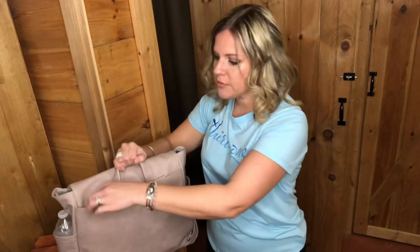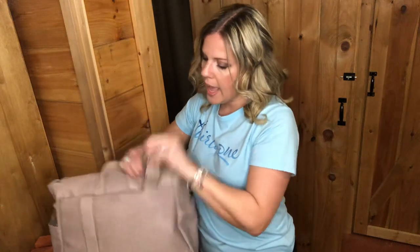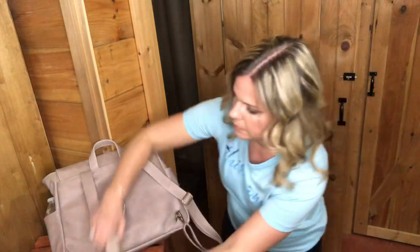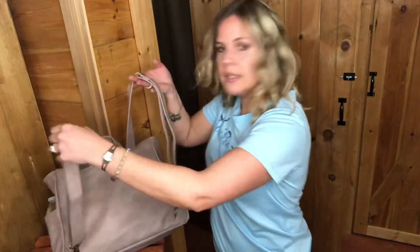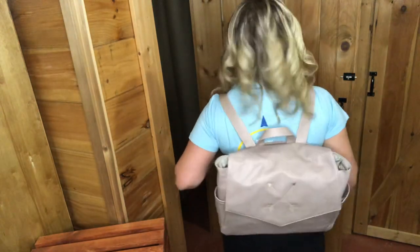On the back you've got little rings on both sides. You open up this flap and this is where your backpack straps come out. You can wear this as a backpack — I'm going to hook them on here so you guys can see. Okay, so these are the backpack straps, and I'll put it on. Of course I need to tighten the straps up, but if they were tight, that's what it would look like.